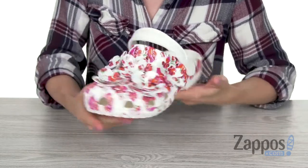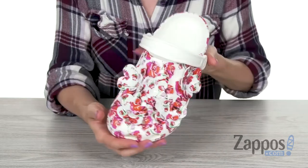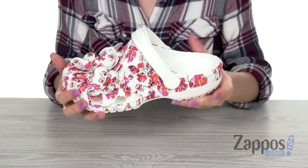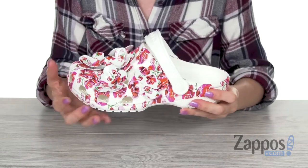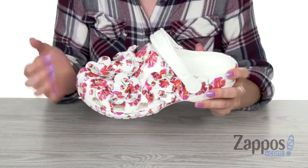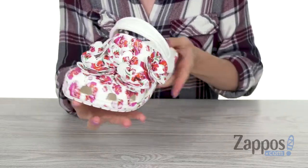This fresh new style features a fun printed rose upper along with rose appliques right on top. You've got a gorgeous contrast with that white and pop of color, and fun 3D texture up top. It also features a ventilation system that allows air and water to pass through.